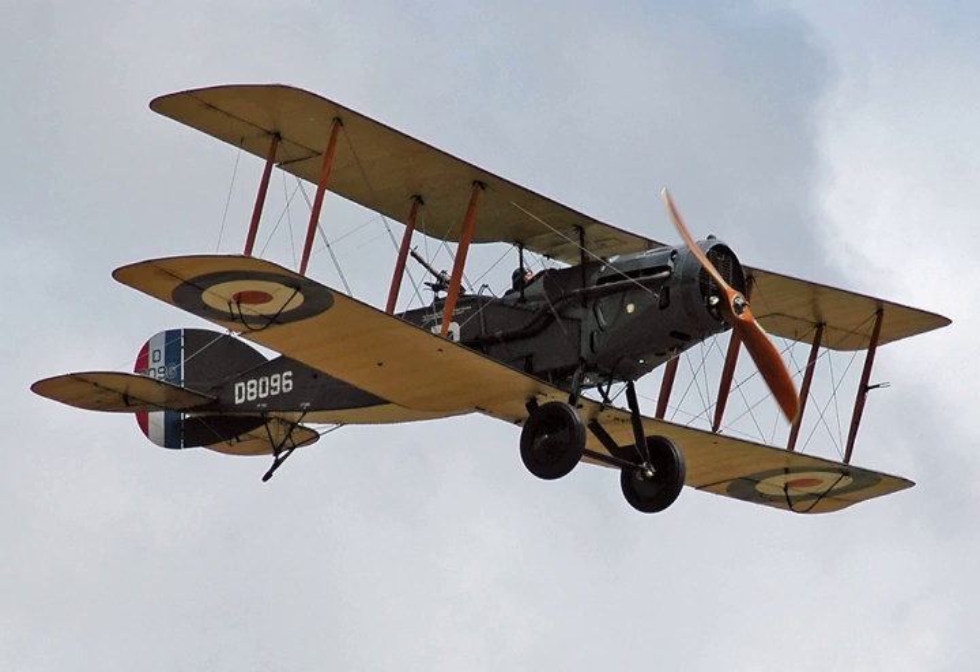Despite a disastrous start to its career, the definitive F-2B version proved to be an agile aircraft that was able to hold its own against opposing single-seat fighters. Its robust design ensured that it remained in military service into the 1930s. Some surplus aircraft were registered for civilian use, and dedicated civilian versions proved popular.